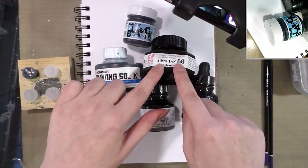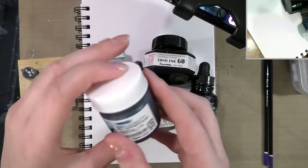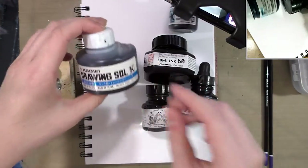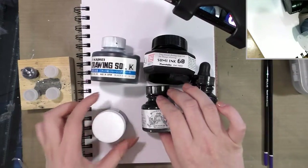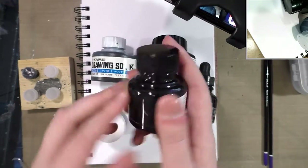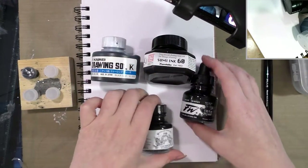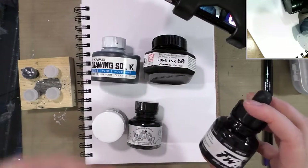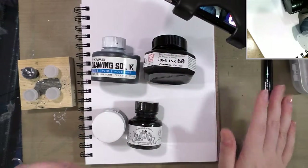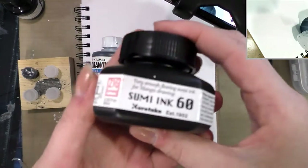We have a sumi ink, Deleter black ink number four which is alcohol-marker-proof and waterproof, Dr. Ph. Martin's drawing sol-k which is alcohol-marker-proof but not waterproof, Winsor & Newton water-based liquid India ink which does not have shellac and is not waterproof, and acrylic inks. If you're working with shellac inks like India inks or acrylic inks, you really want to clean that out of your brush as soon as you're done. I usually ink with sumi ink because it's pretty convenient.